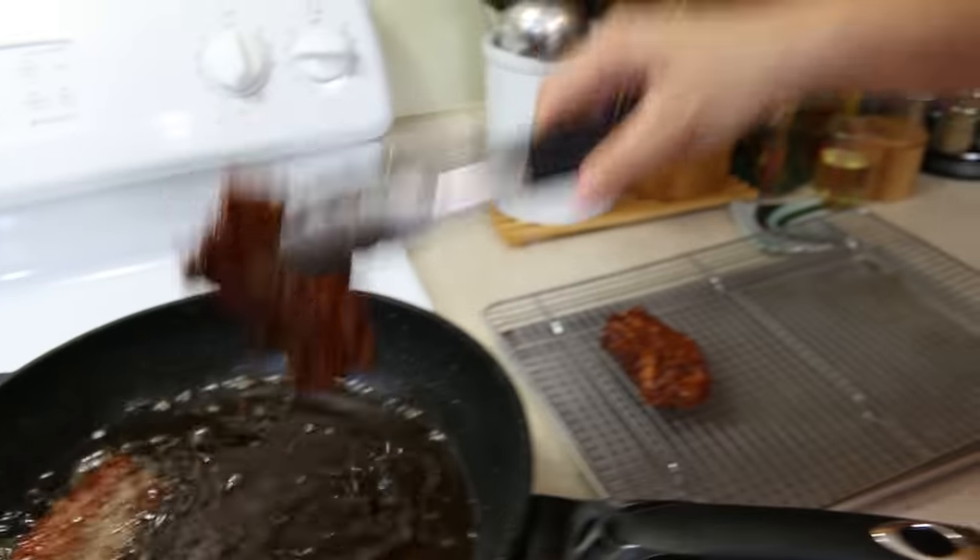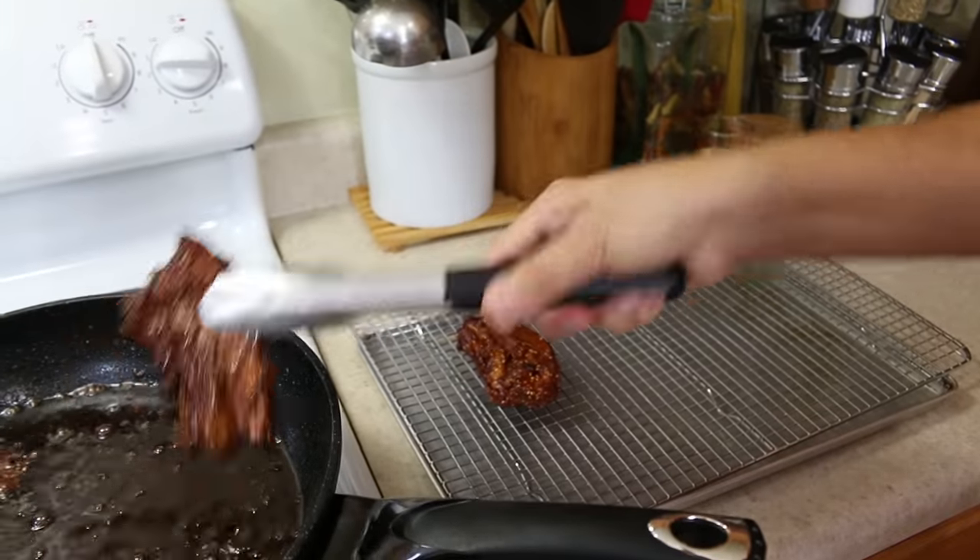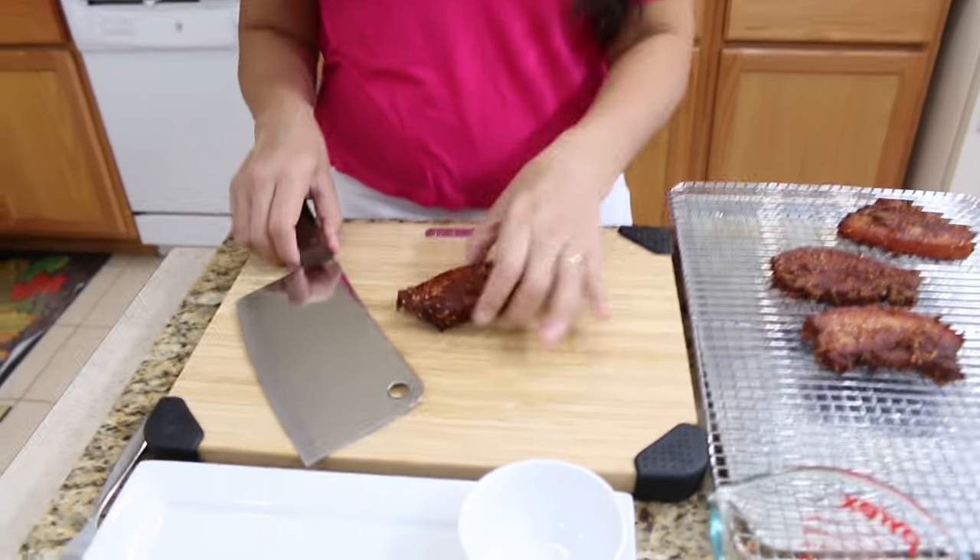Now we're ready to cut it. I would like to show you how it looks inside.